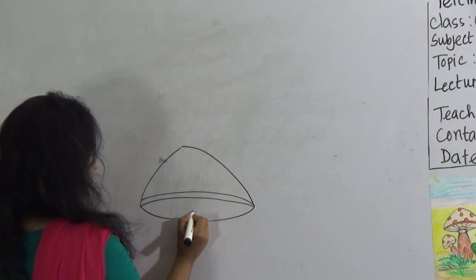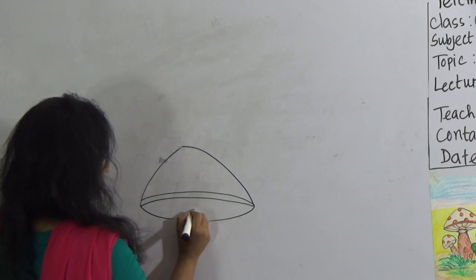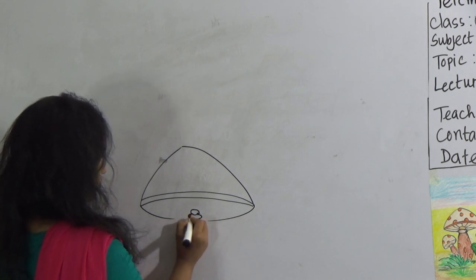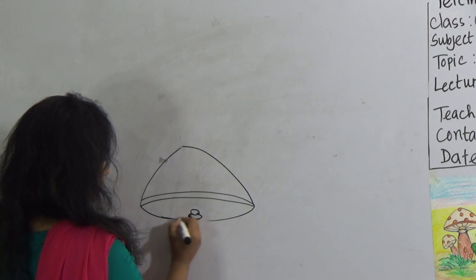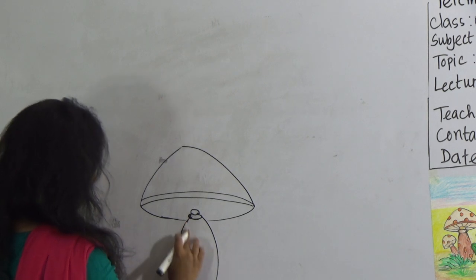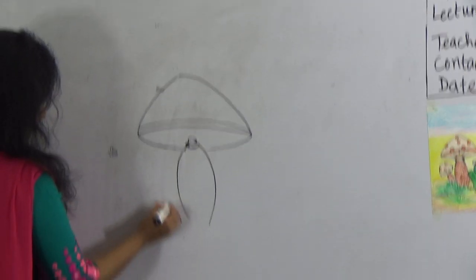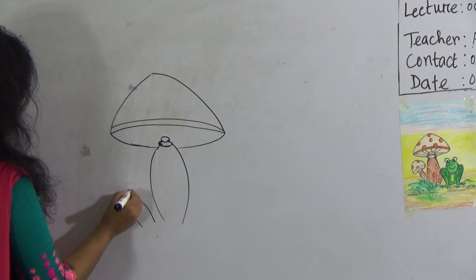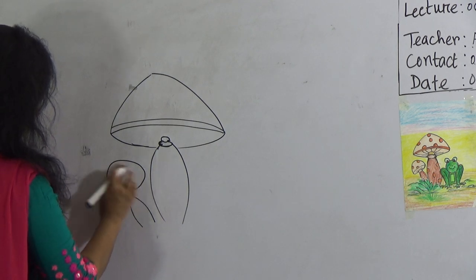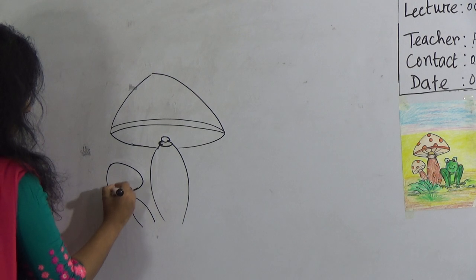Okay, here in the middle portion, give this type of a circle. Then give an oval. And give here a stick like this. And then draw another mushroom like this in the same process.